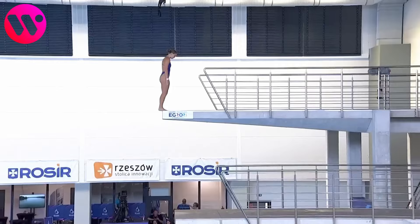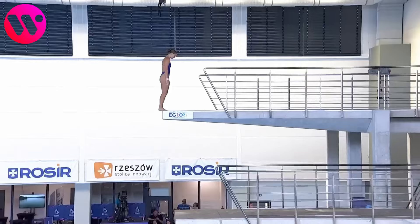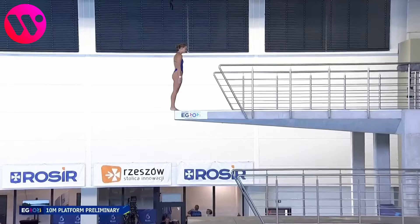We are watching round number one of the 10-meter platform preliminary. This is a back two and a half somersaults in the pike position, with a difficulty of 2.9.